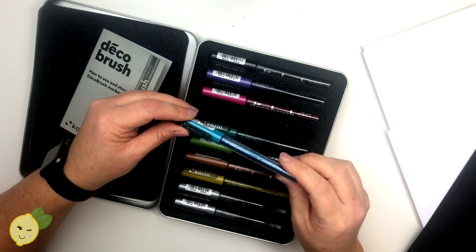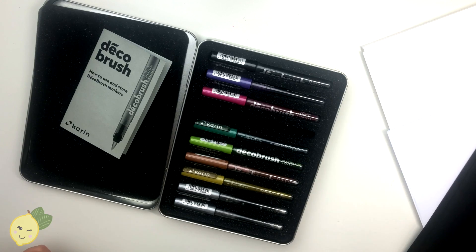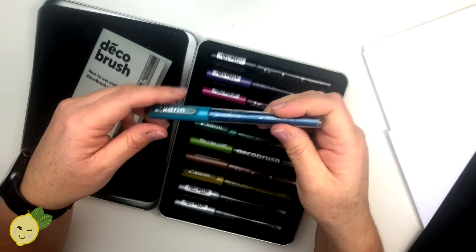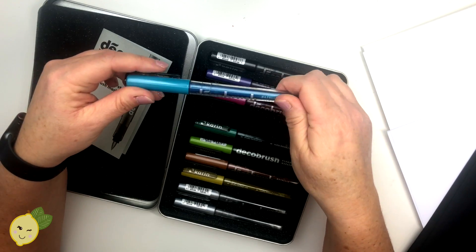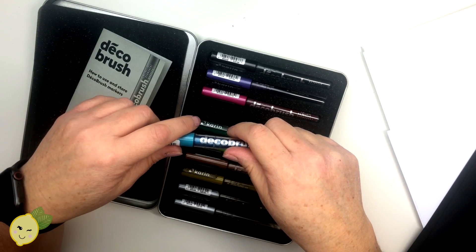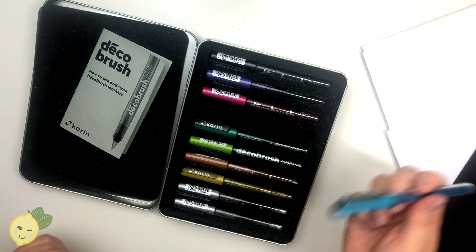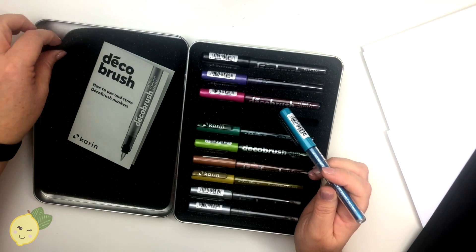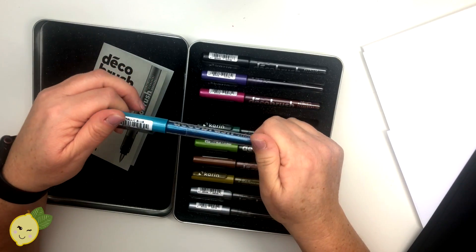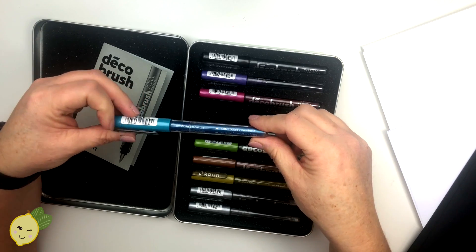Karen sent me these markers to test out, and I just wanted to share them with you. I'm not an affiliate of theirs, but I can link to their website. The vendor is from Poland, so their site is in Polish, but I know this set goes for about $28. I'm not sure what shipping is - you'd have to check the site.